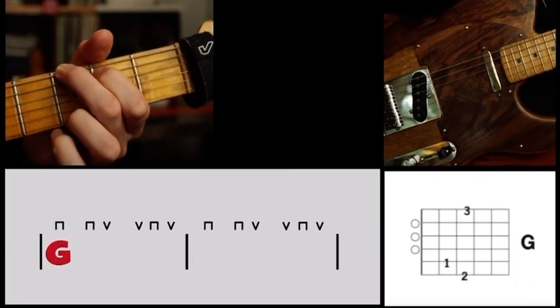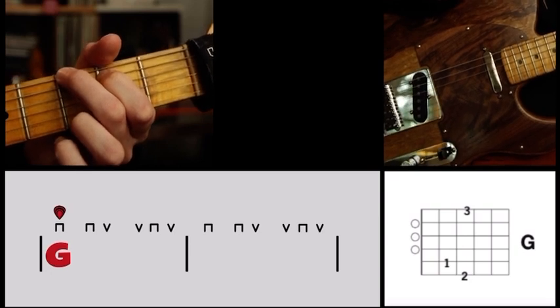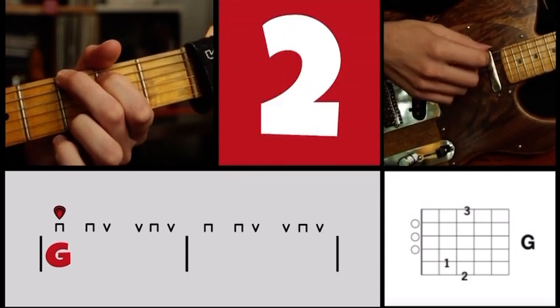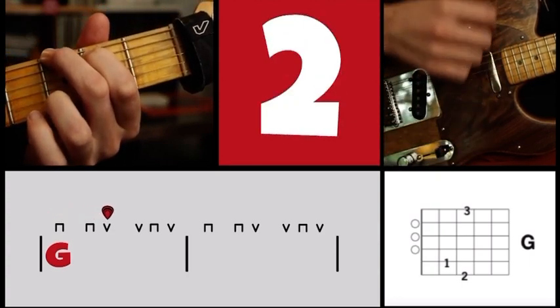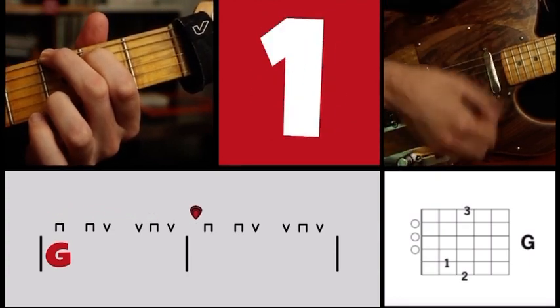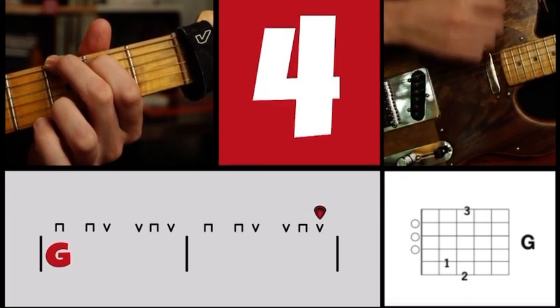Now, here's the best strum with a G chord for two measures. I'm going to count in and say the strum direction as I play. One, two, three, four. G: down, up, up, down, up, down, down, up, up, down, up.